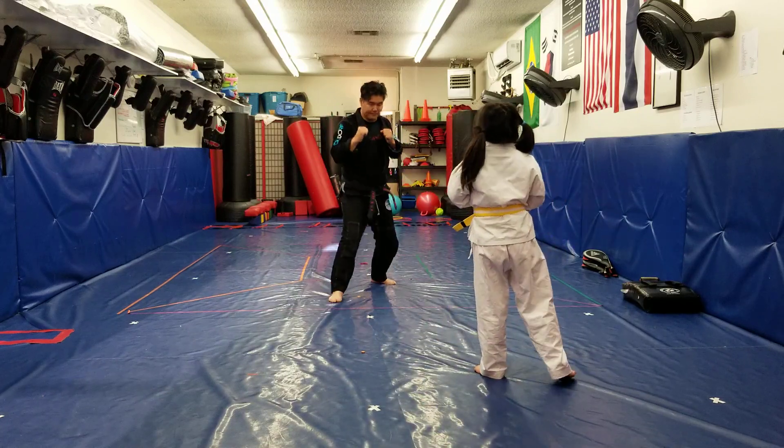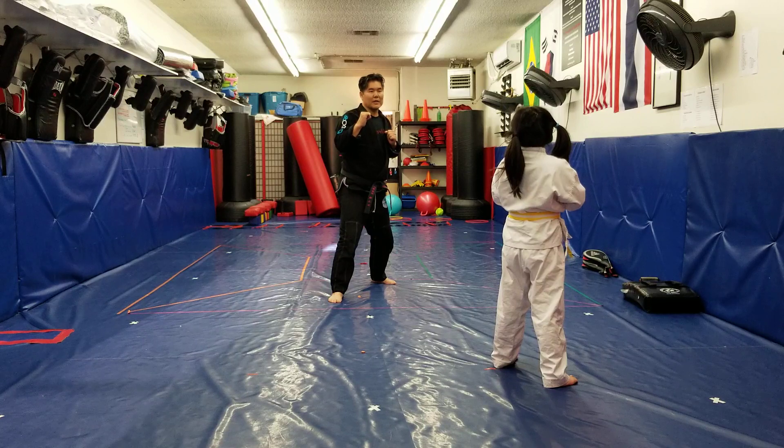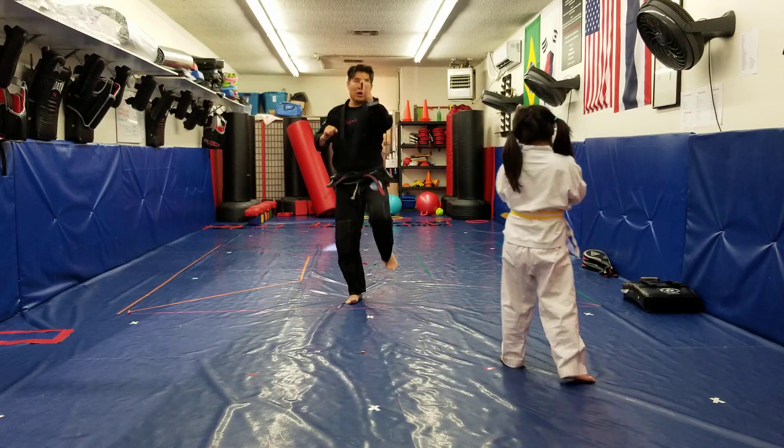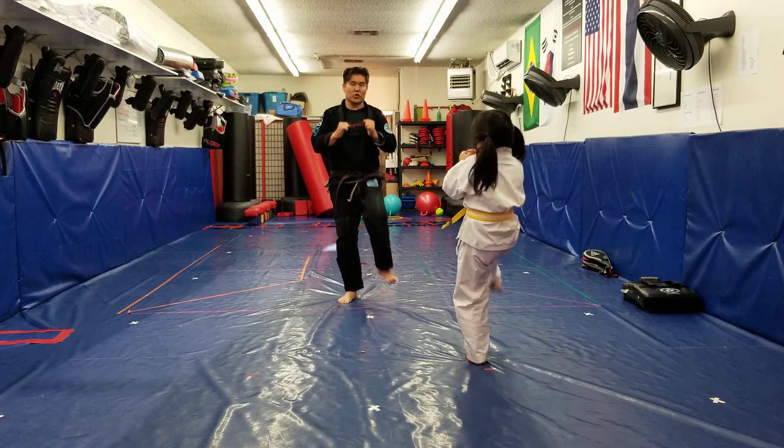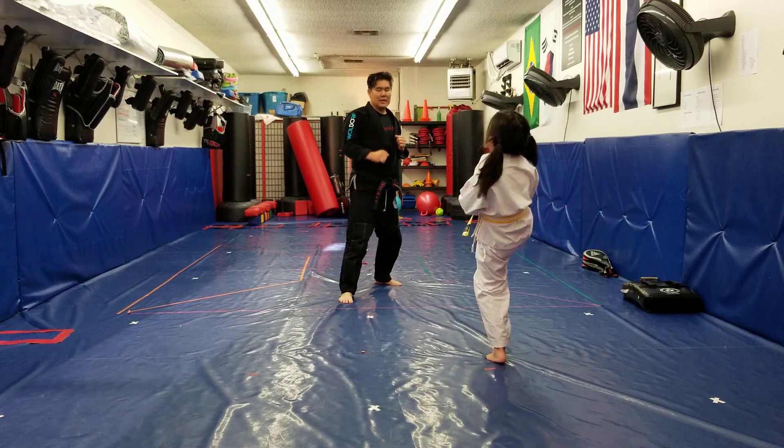Left forward. Right? Front kick. Front kick. Ready? 1, 2, 3, 4, 9, 10. Nice. Key up. Good.